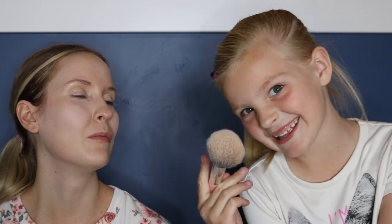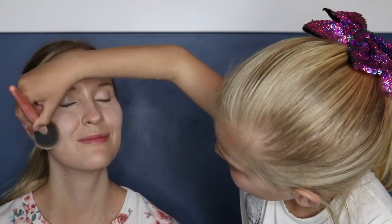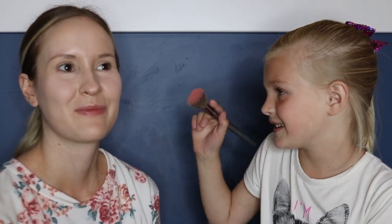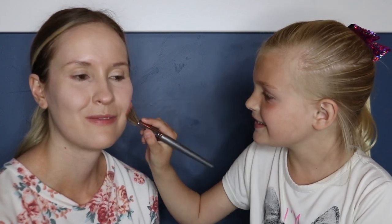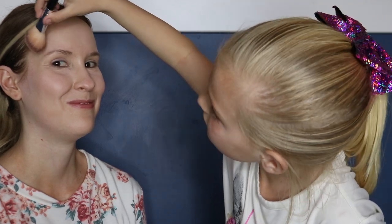Now I have to use the brush because it's getting a little bit hard with the puff. Now I'm using the Shegram blush and the color is High and Dry. You apply blush on the cheek. I'm using the butter bronzer right now. I'm going to put it over the forehead and under the cheeks. It looks like I'm Simba.